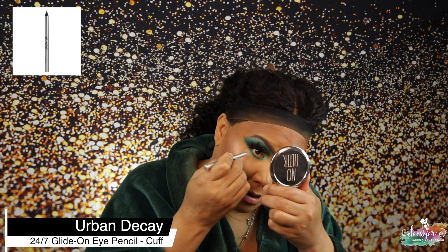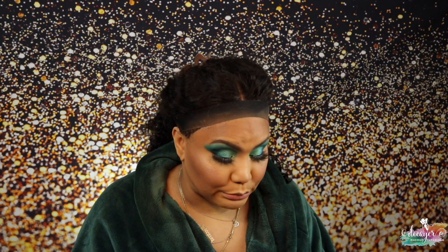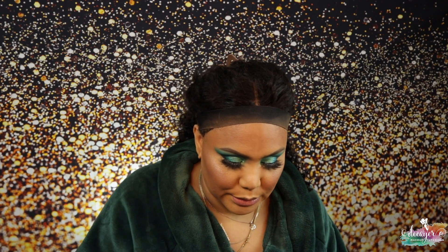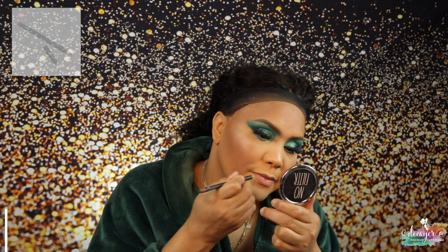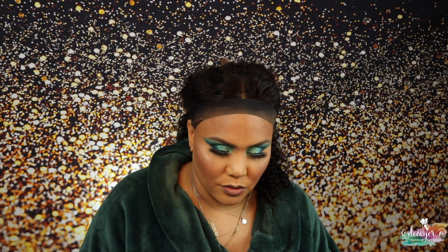This is Cuff from Urban Decay. I have to go light on the lip because look at these eyes — my eyes are blue! I'm gonna do a nude tone on my lips from MAC because my eyes are already so bright, I don't want to overdo it. Let's do a gloss from Fenty Beauty — the shade is Mauve Wipes.